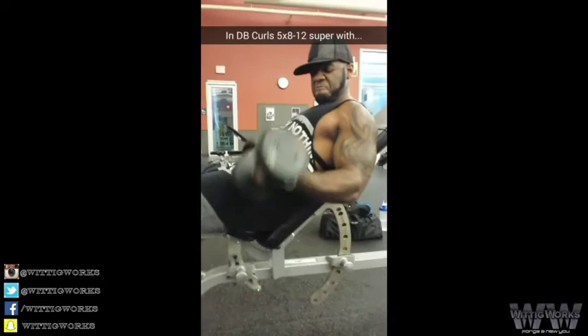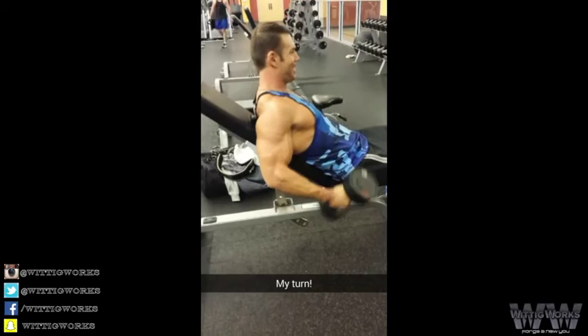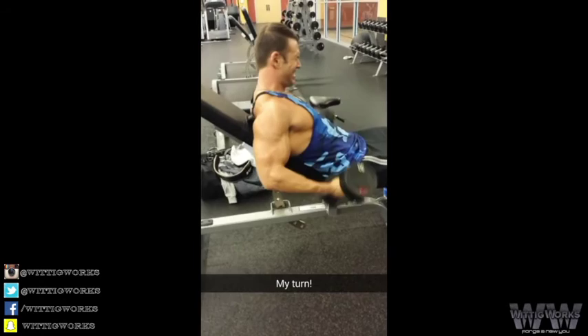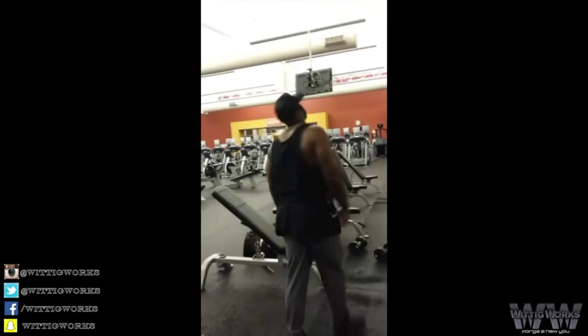Now we're supersetting some incline dumbbell curls with standing dumbbell curls using the same weight. I call these ladder sets. Then immediately stand up and bust out a few more curls in the standing position. You only get a few more, but an extra four reps makes a big difference. Let's do it.